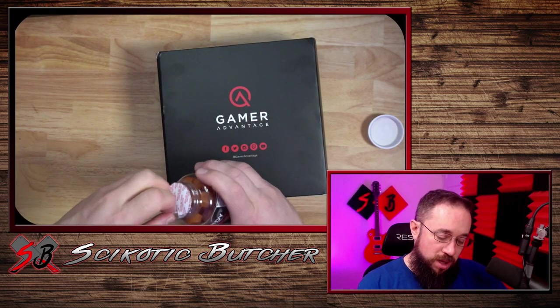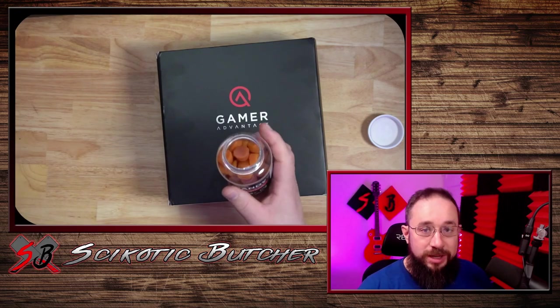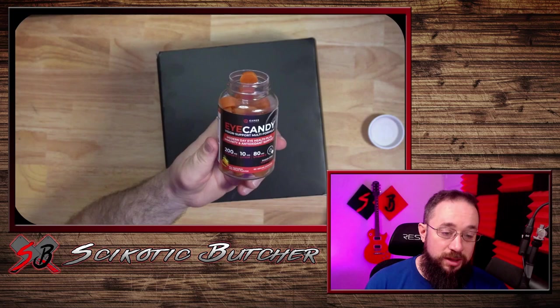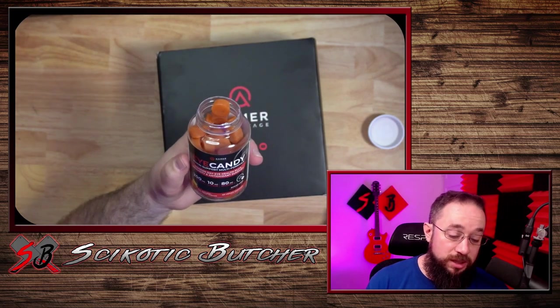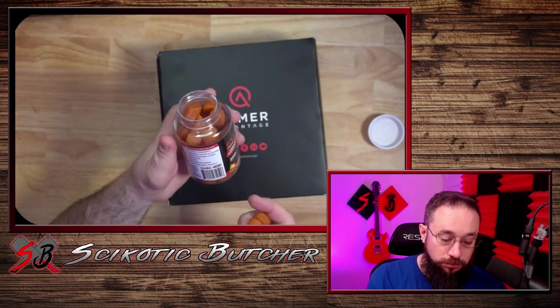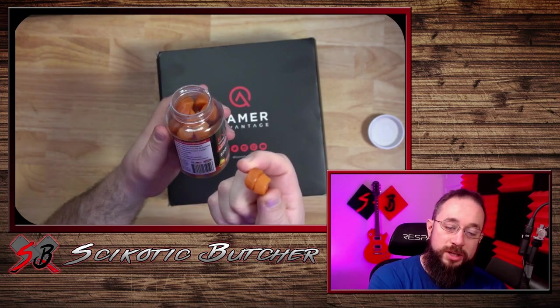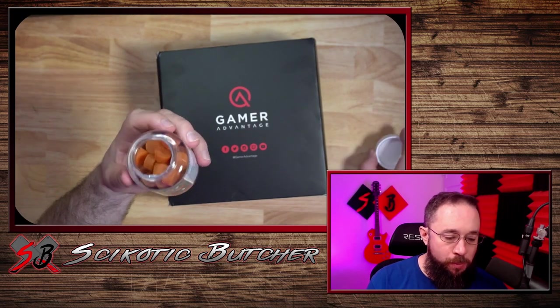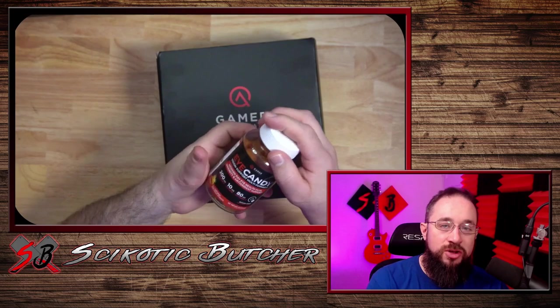So these, I actually talked to my optometrist about vitamins for your eyes, and gave her a look at what these are, and she actually said these are actually supposed to be pretty good. You're supposed to take two a day. I will definitely be eating two of those a day.